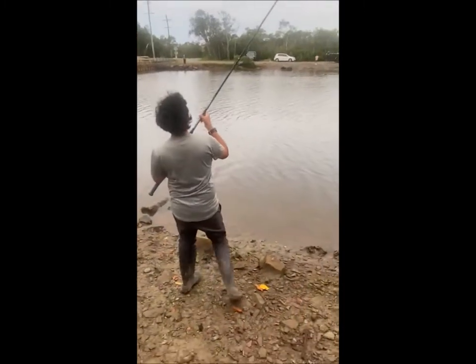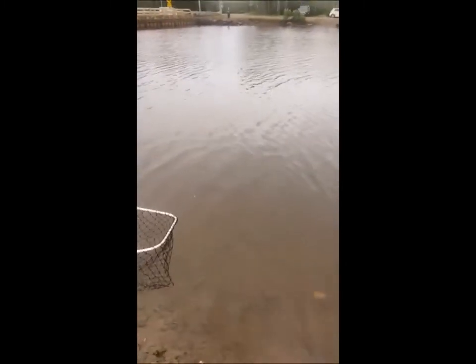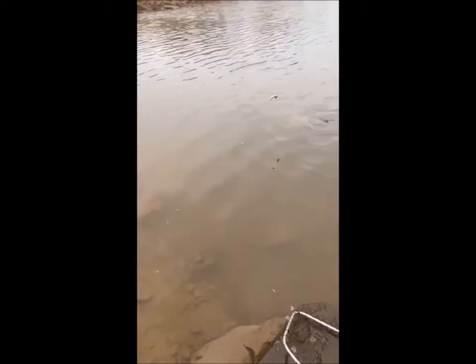I reckon the other one was a bull shark too. I think he's hooked on the corner — that's why he's not off yet. He got it really hard. Do you want to try and bring the other line in, or is it snagged? The other line looks snagged.